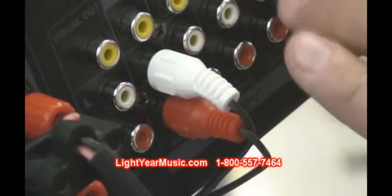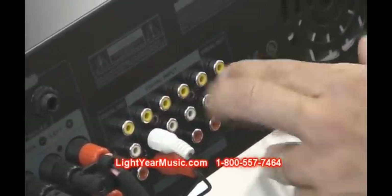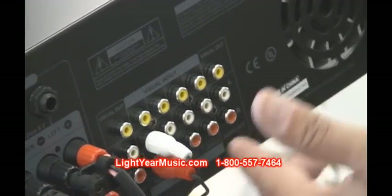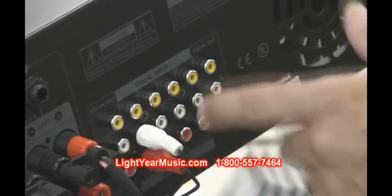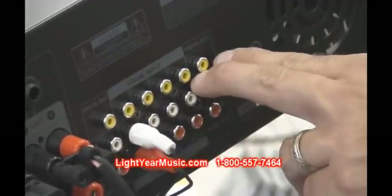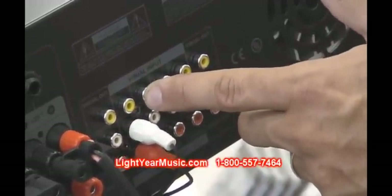The yellow plugs in the back allow you to have multiple karaoke players. Some people use this feature — they'll have two players plugged into the unit so they can cue up their next singer with the second CD, then automatically switch the video and audio at the same time. That's what the yellow plugs are for. You have red and white for audio and yellow is for video in all situations.